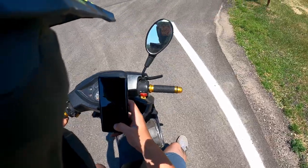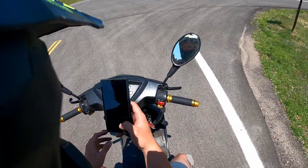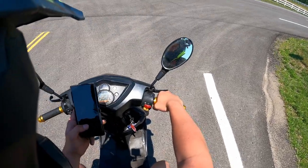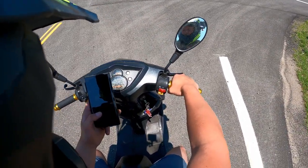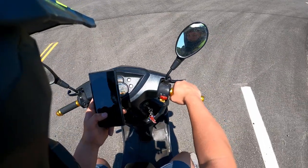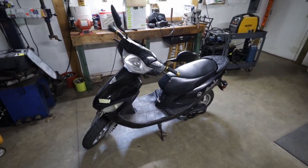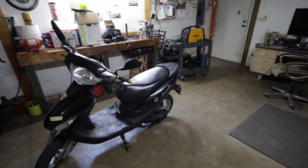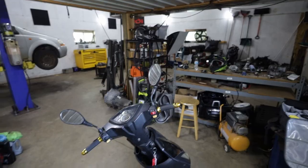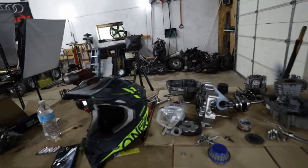41 miles an hour top speed — I knew the scooter could do it, it's done it before. That was a definite increase in top speed and acceleration. The acceleration is probably from the springs. It's running pretty good with that air filter — I literally just turned the air fuel mixture screw out like an eighth turn and now it runs pretty good. 41 miles per hour — I did have to do some speed tucking and it was slightly downhill, but still. The acceleration is great and going uphill I wasn't losing as much speed. Throttle response is nice.